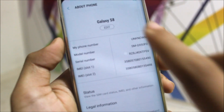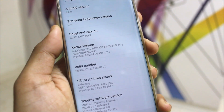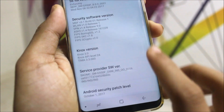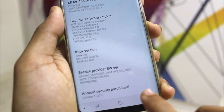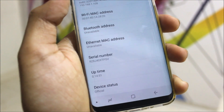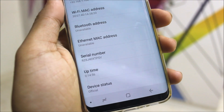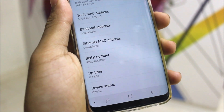In Oreo we have a different About Phone section which looks really clean. Going to Software Information, you can see the security patch. Going to Status, the device status is set to official on boot — that's great.